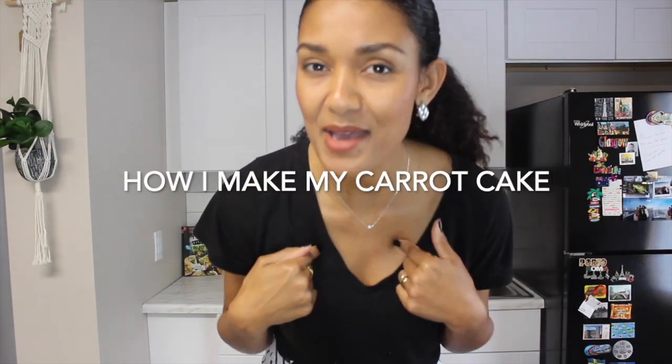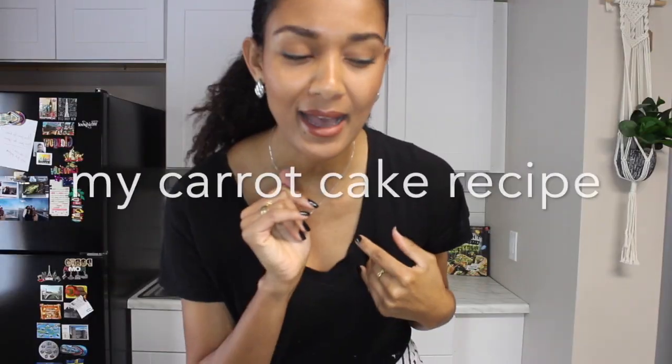I love homemade cake. In this video today I will show you how I make my carrot cake — my carrot cake recipe, especially for you. It's easy and it's so delicious. Come with me. Hey guys, I'm Cybelle. Welcome to my channel.